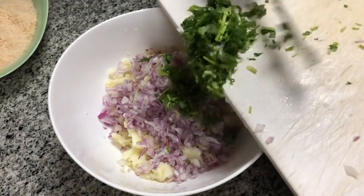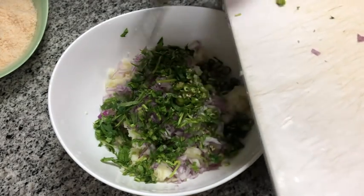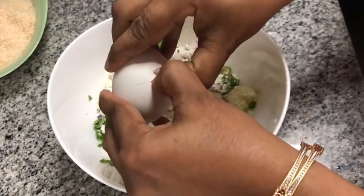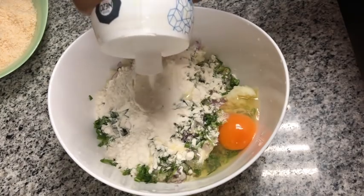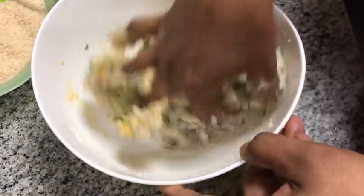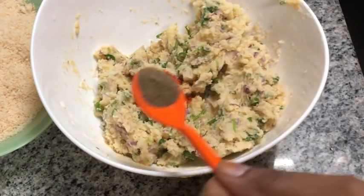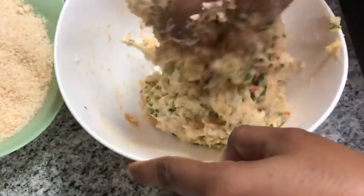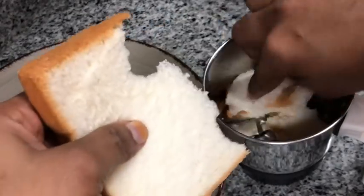Add 2-3 tablespoons, add 1 tablespoon, add 3 tablespoons. Mix it a little. When we mix it, add 1 teaspoon. Divide by 1 teaspoon and mix in the breadcrumb. I will add the breadcrumb to the plate.